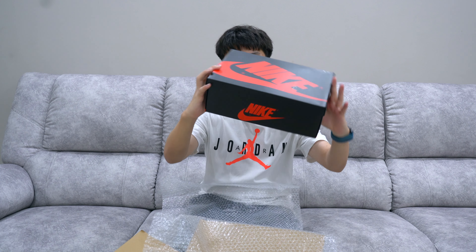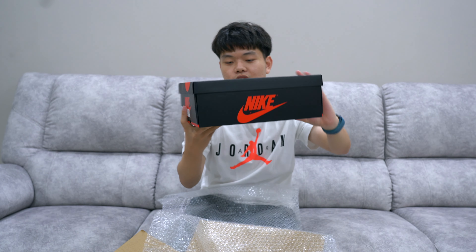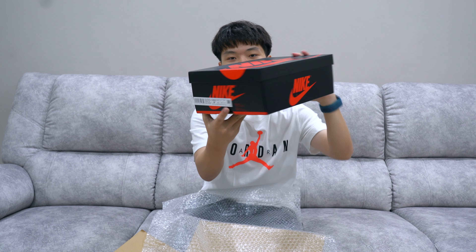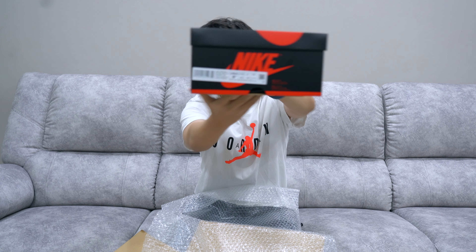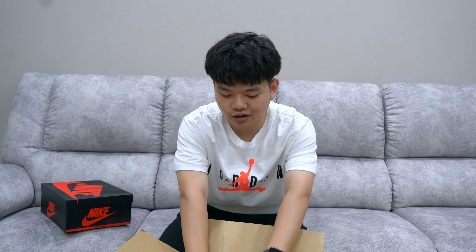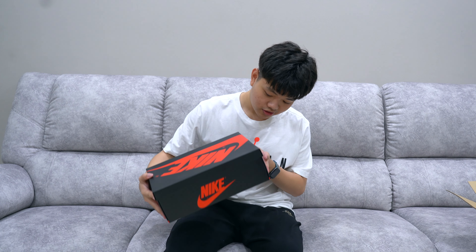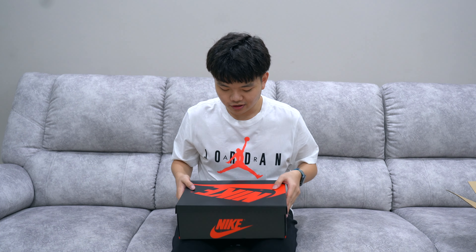This is a US 9.5 — hopefully you guys can see it. It does say White Black University Red on the box label. I'm gonna try my best to do a close-up shot of the sneaker once I figure out the box. The box looks good — doesn't have any major damage, which is great.